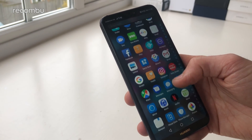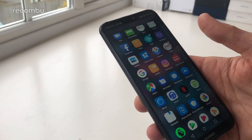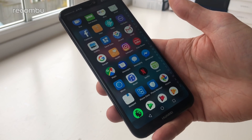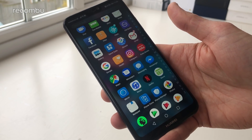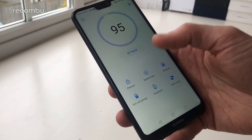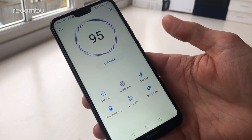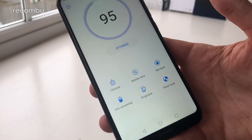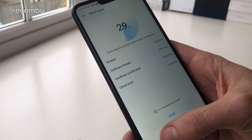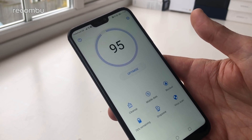Huawei has included a fair few of its own apps on the P20 Lite. Some are genuinely useful, such as Phone Clone — great if you've just got your handset and want to copy over apps and messages from your old phone. Just download the Phone Clone app onto the old handset if it's not already a Huawei device and it copies everything over for you. We also really like Phone Manager, which lets you clean up storage and memory, see how much mobile data you've used, block numbers from nuisance callers, run a virus scan to check for bugs, and quickly jump into battery saver mode when you need it.